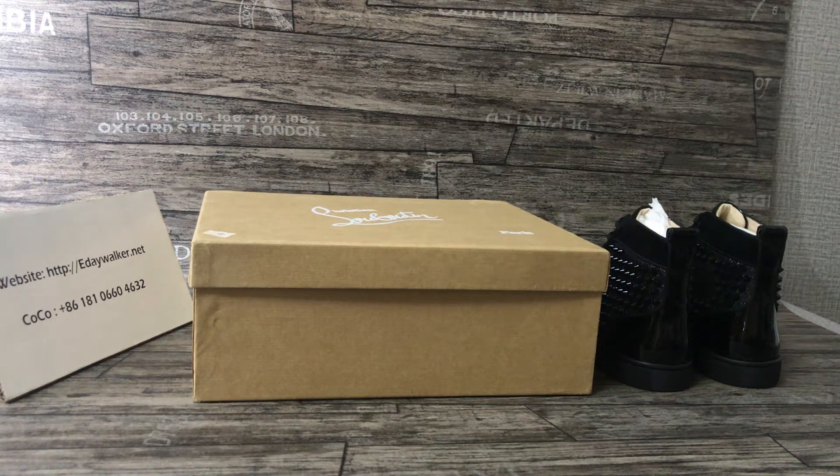Hello my friends. Today I will unbox the Notting sneakers.